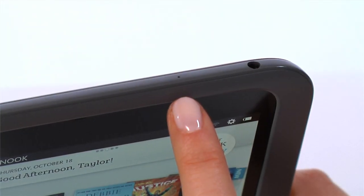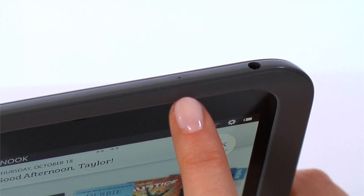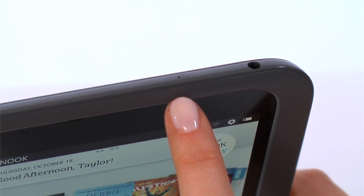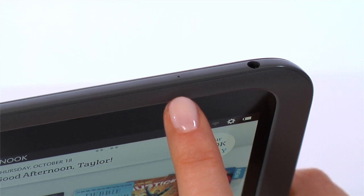The microphone at the top lets families record their own narrations to favorite Nook kids books. Listen time and again to your child reading for the first time, or grandmother's special bedtime story with read and record.